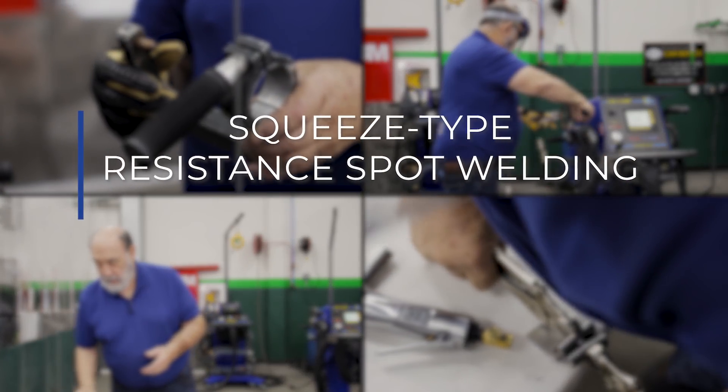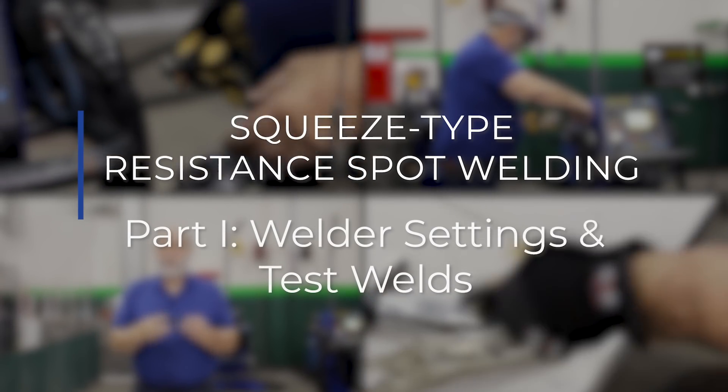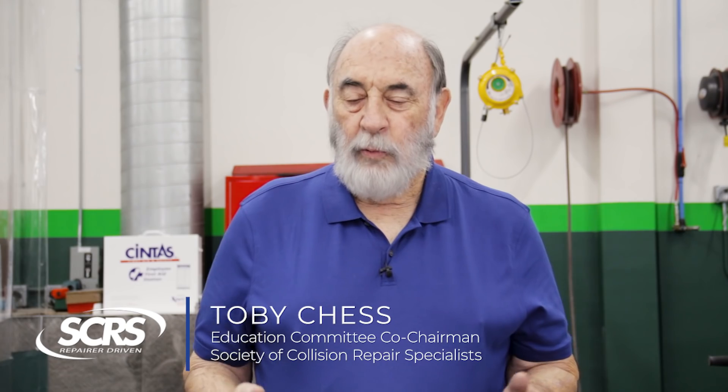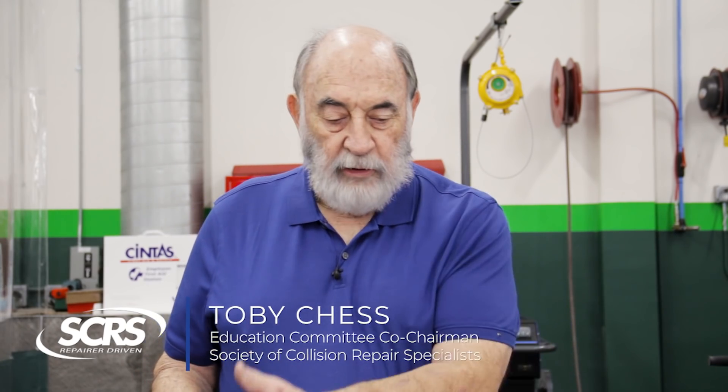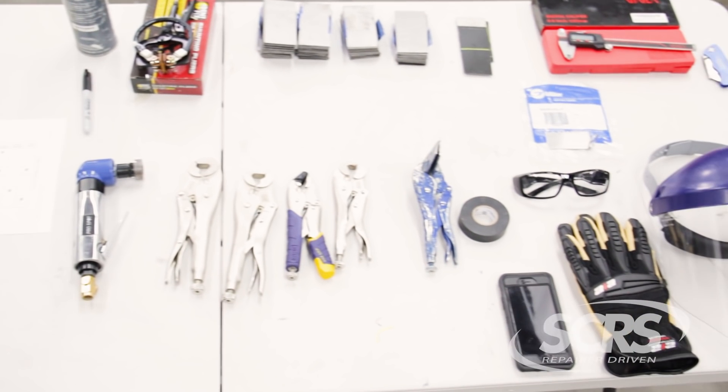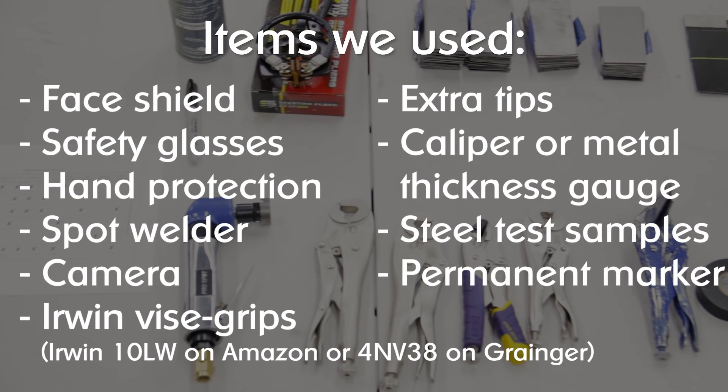We're here at a Certified Collision Center in Southern California and I'm going to be talking to you this morning about using a squeeze type resistance spot welder, or STRW. The first thing before we start any operation, we need to gather all of our materials. Here I've put together all of the items necessary for our demonstration this morning on squeeze type resistance spot welding.